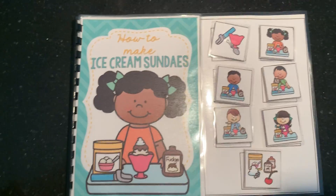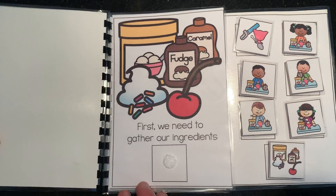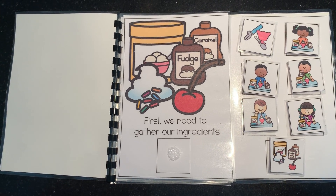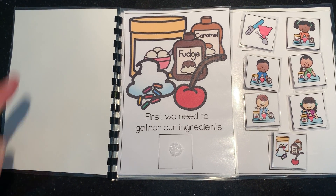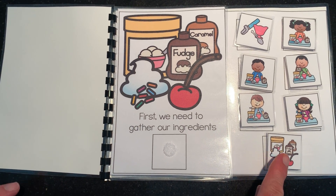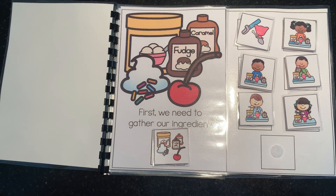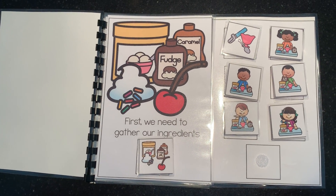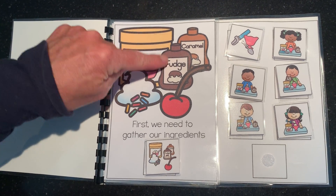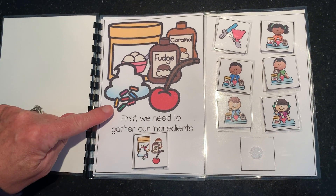How to make ice cream sundaes. First, we need to gather our ingredients. Can you use your pointer finger and point to the picture that matches this big picture? There it is. Can you practice saying 'ingredients' because that's a really big word — ingredients. Let's see what our ingredients are. We have ice cream and fudge and caramel and a cherry and some whipped cream and sprinkles.